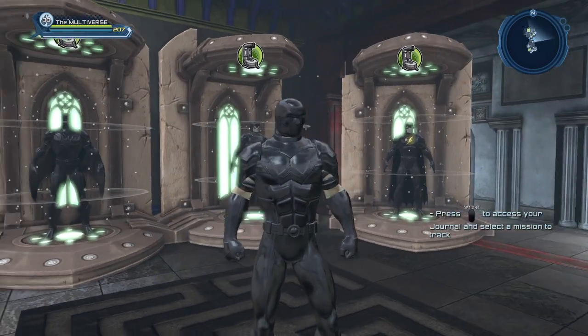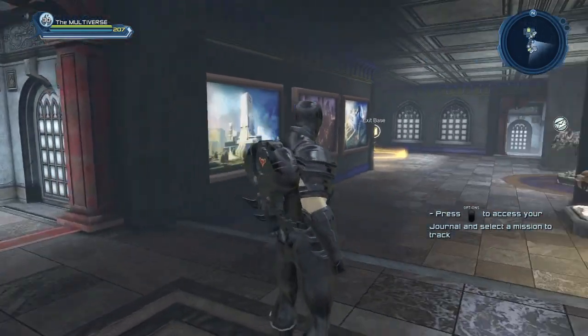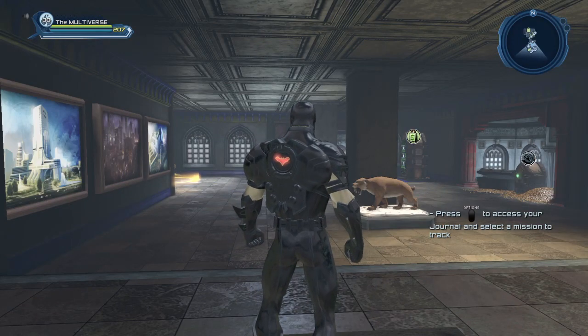Sadly, one of the things with the auras is that it covers the eyes of your character. It pretty much overwrites any texture or colors on the material of your gear. The only exception seems to be the emblems.